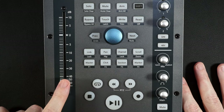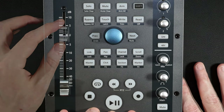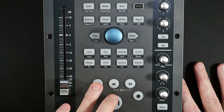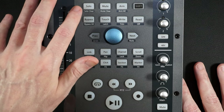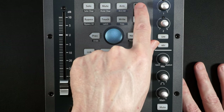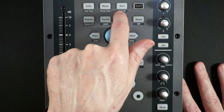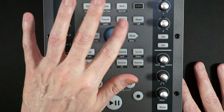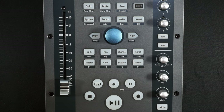We have some basic controls, starting with a motorized fader. Down here we have Transport: Stop, Play, Record, Loop, Fast Forward, and Rewind. Up top we have Solo, Mute, Arm, and Shift. Pressing that allows you to access the secondary functions of each button. Then we have this jog knob — it's like a jog dial but with 100% more knob.